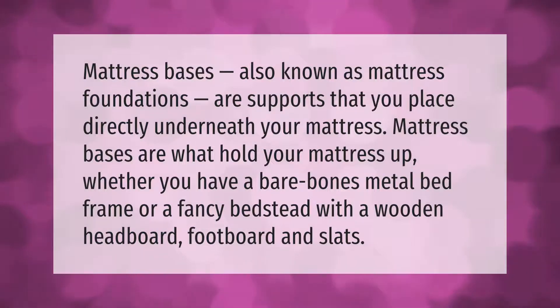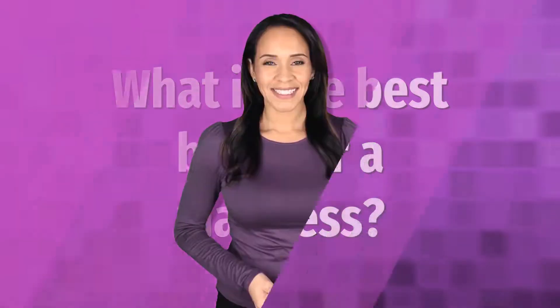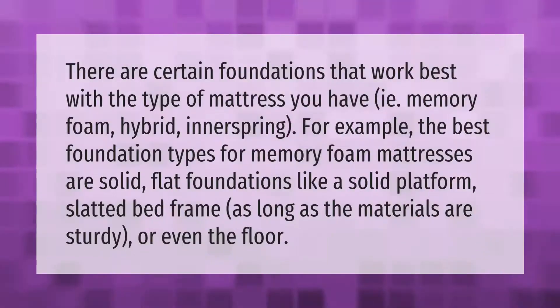Mattress bases, also known as mattress foundations, are supports that you place directly underneath your mattress. Mattress bases are what hold your mattress up, whether you have a bare bones metal bed frame or a fancy bedstead with a wooden headboard, footboard, and slats. There are certain foundations that work best with the type of mattress you have — i.e., memory foam, hybrid, or innerspring. For example, the best foundation types for memory foam mattresses are solid flat foundations, like a solid platform or slatted bed frame, as long as the materials are sturdy, or even the floor.